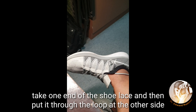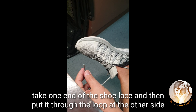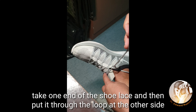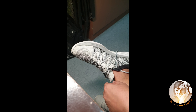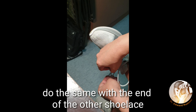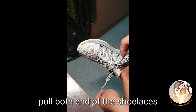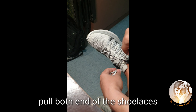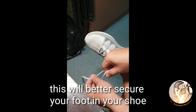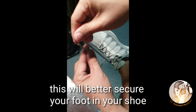Now what we're going to do is take the other end of the shoelace and put it through the loop at the other end, and then do the same with this end, putting it through this side of the loop. So you're going to see what will happen if we pull these two together — it's going to secure your shoe better.